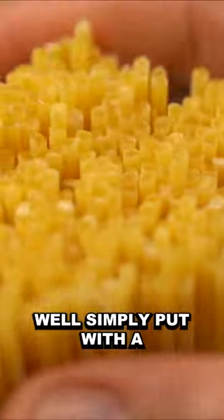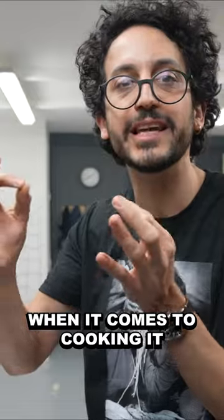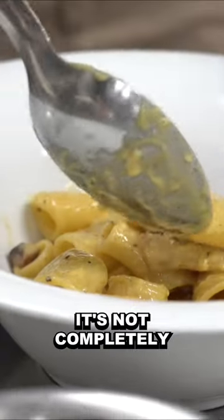Why? Well, simply put, with a thicker spaghetti you've got a wider window when it comes to cooking it al dente.